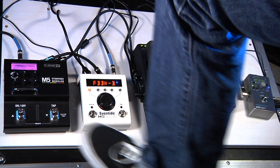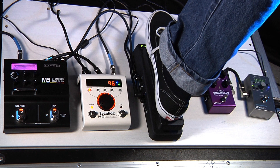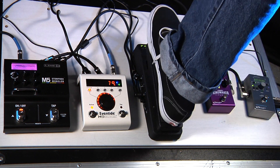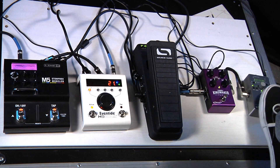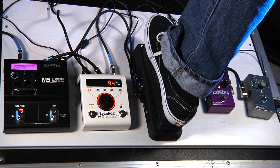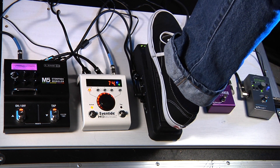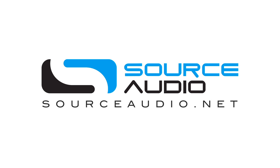Now let's try them all together — the Line 6 with the Eventide, then add the Kingmaker Fuzz, and finally the EQ. And that is the Reflex Universal Expression Pedal from Source Audio. I'll see you in the next video.